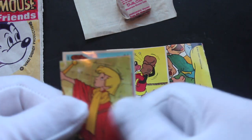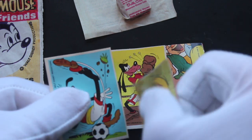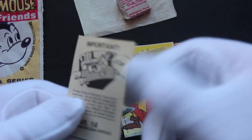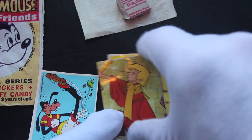Bizarre! There's Sword in the Stone, number 277, and then another Goofy one, number 14. Ancient Disney cards there for you to look at.